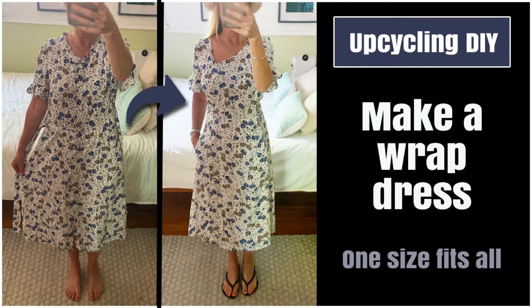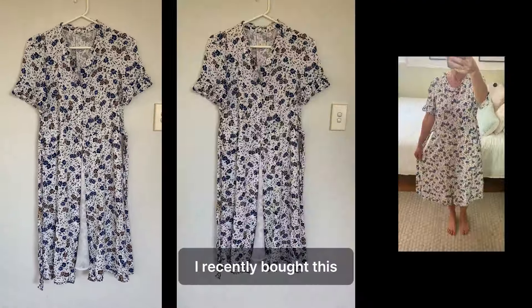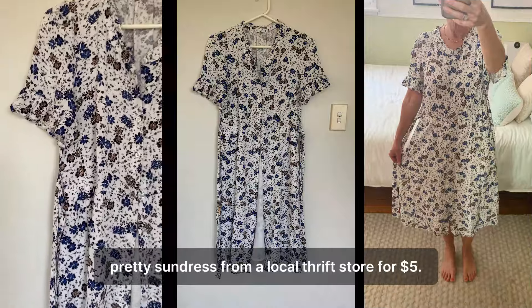Welcome to Second Life Upcycling. I recently bought this pretty sundress from a local thrift store for $5.